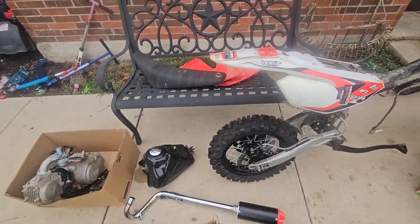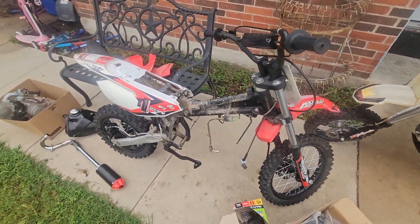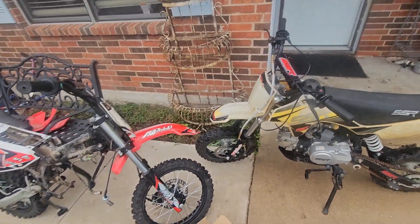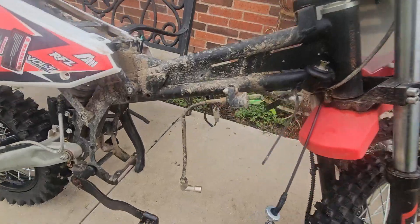Y'all know anything about these, let me know in the comments. I've never had a pit bike, but I do know how to work on stuff, so maybe I'll just get on YouTube and look up a couple videos myself.